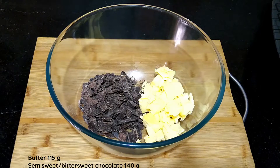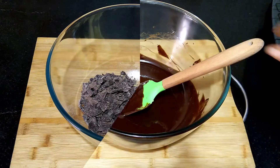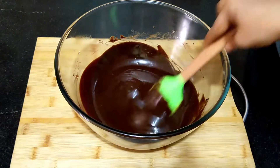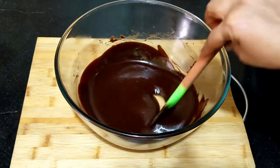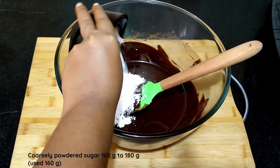For the brownie batter, I've taken 115 grams of butter and 140 grams of chopped semi-sweet chocolate. Melt this over simmering water or in a microwave. For a detailed recipe on brownies, please check my earlier video — the link is in the description box. You can see that the chocolate and butter has melted into this.